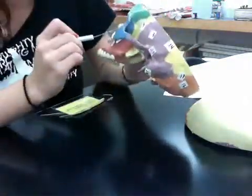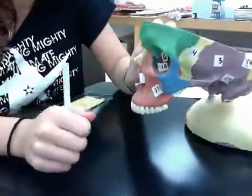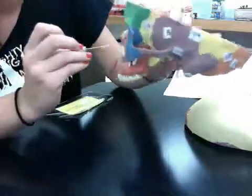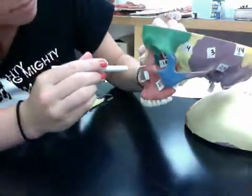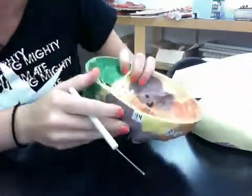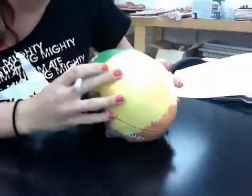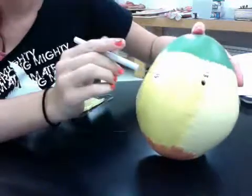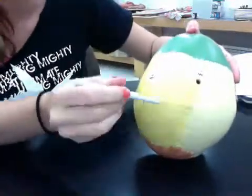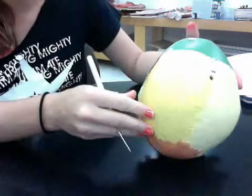Ten is the lacrimal bone, which is this green right here. Thirteen is the sagittal suture, which is on top of the skull, right here. Fourteen is the squamous suture, which is this right here, or back here too.